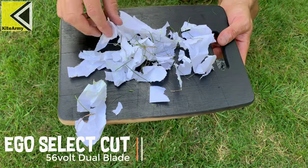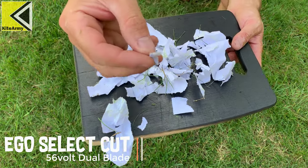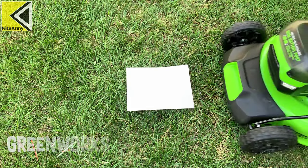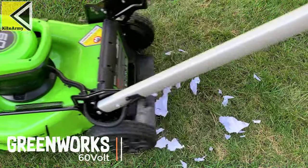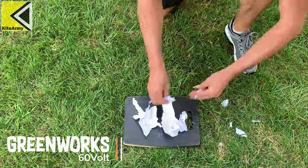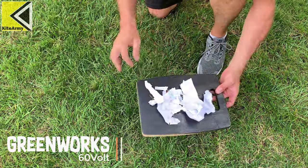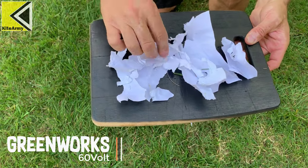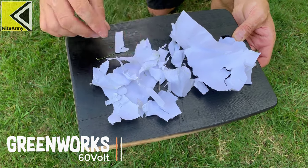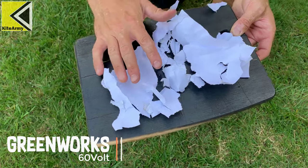There are the pieces from the Ego Select Cut. You can see there are big pieces along with very tiny little pieces. Next mower — those are the pieces from the Greenworks. A lot of really big pieces, a few mid-sized pieces, but nothing too tiny. There is the occasional really small piece, but there are very few of those.